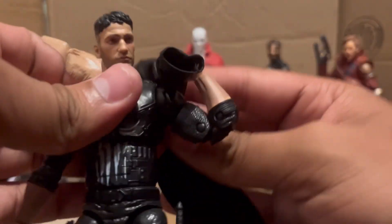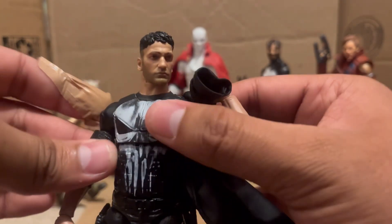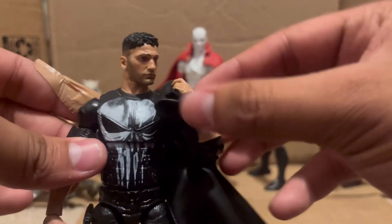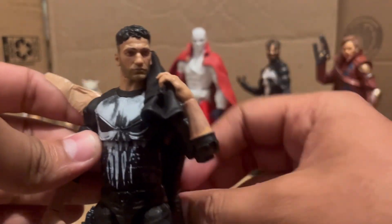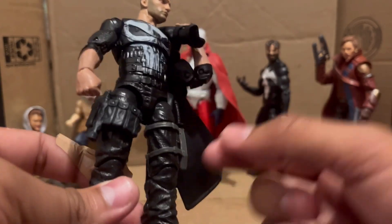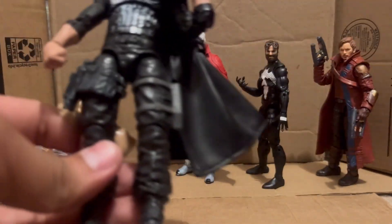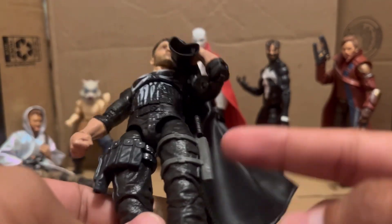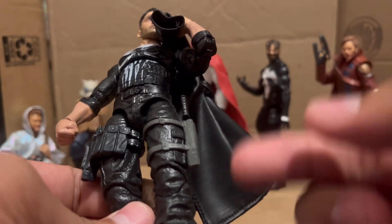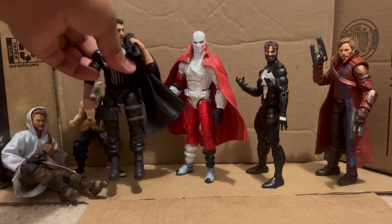Overall that's how the figure looks — kitbash, whatever you want to call it. The guns are from the X-Force Deadpool, which I absolutely destroyed, and one is from a G.I. Joe figure. That's it for Punisher — that was a really long segment.